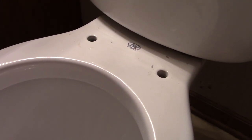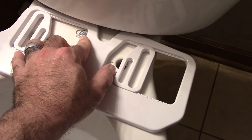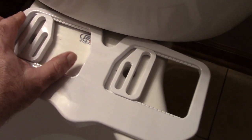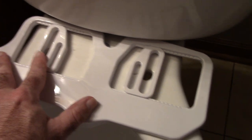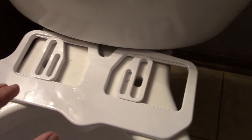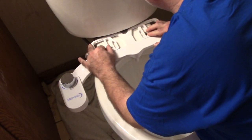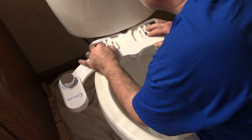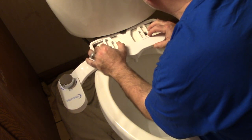Now we're going to install the bidet. Here's how this works: you put the bidet on here and then you move these little brackets back and forth until they even up with the holes. I just forgot to move it over a little bit to give clearance for the seat. So you line these up with the holes, and then you'll put the toilet seat back on here and the screws will go right down in here.